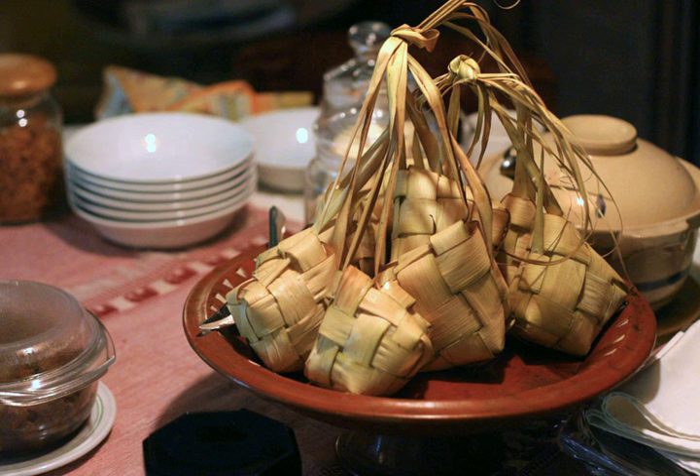In Hindu-majority Bali, Ketupat is used as one of the temple offerings. In Java, among the traditional Muslim Abangan community, the woven empty or uncooked Ketupat skin is often hung as an amulet to symbolize wealth and prosperity. Because in Indonesia Ketupat is strongly linked to Islamic Eid ul-Fitr, it is also used as decoration. The empty Ketupat skin woven from colorful ribbons is used to signify festive occasions in the same fashion as bells signify Christmas. Colorful ribbon Ketupat is often used to decorate shopping malls, offices, or as decoration on gift parcels.